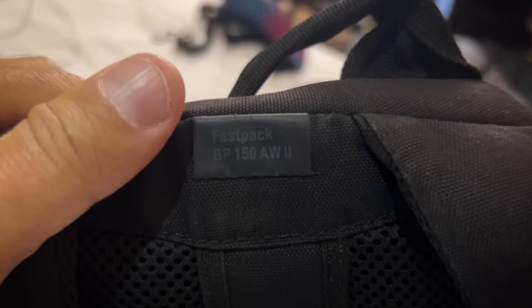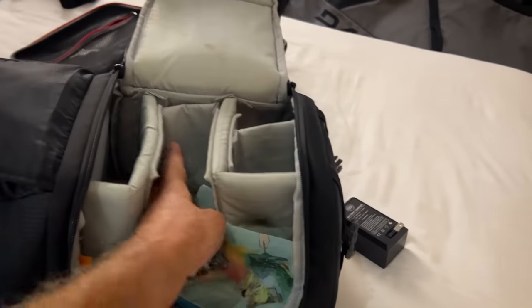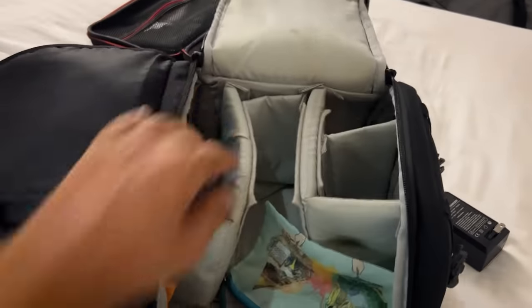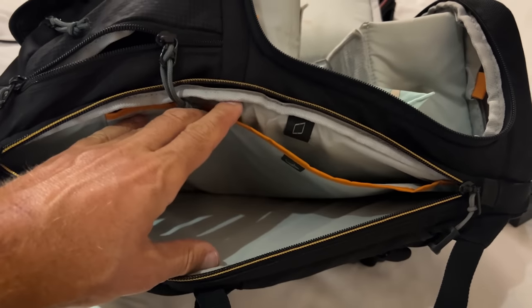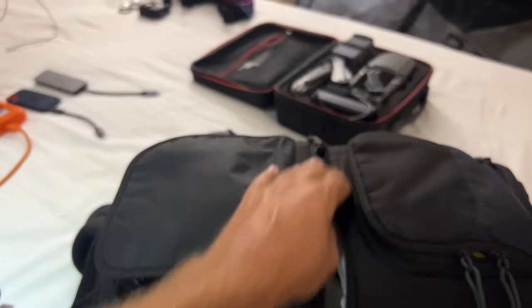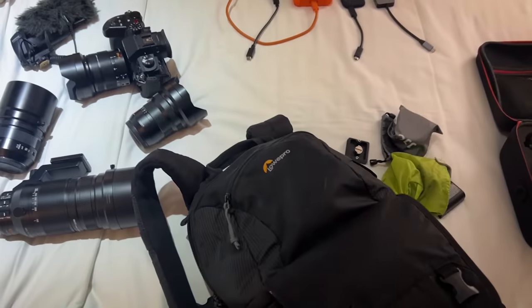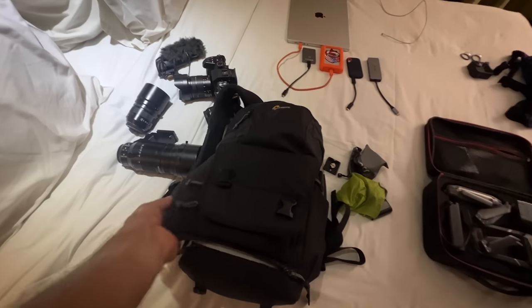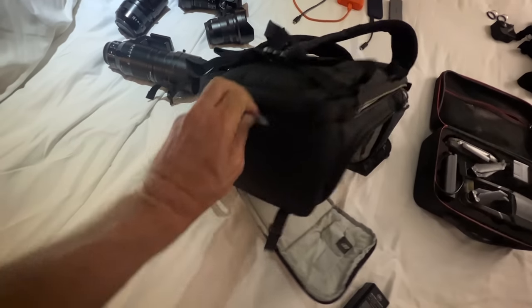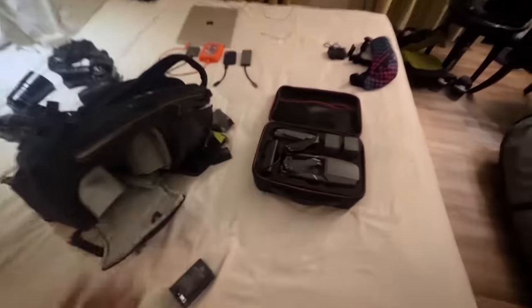This is the Lowepro Fast Pack — a really important piece of gear. I can fit the long lens in here, one lens sitting on the camera, my other two lenses, all my extra batteries, all my filters, and there's even a zipper for books, documents, or an iPad. I can actually fit the drone in on top of the long lens as well, so it's very small but surprisingly fits a hell of a lot of stuff. It's my main camera bag for hiking, and it comes with a rain cover, which is great when you're hiking in the rainforest.